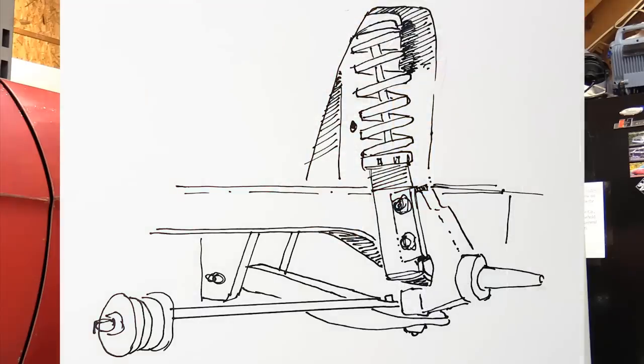Finally, we have the McPherson strut system. It lacks a control arm completely, and with the shock tower notching kits available from manufacturers, you can put most aftermarket engine applications into the chassis. If you want a wide 429 Boss or a 5.0 Coyote in a classic midsize to small Ford, you can do it with the McPherson strut system, and a lot of these companies even have mounting kits to allow you to do that with ease.